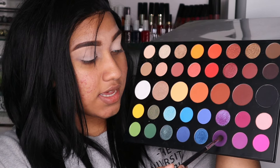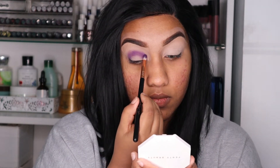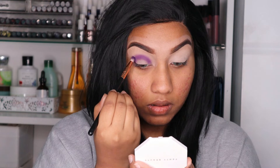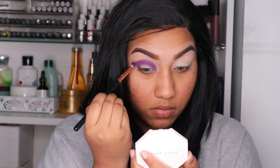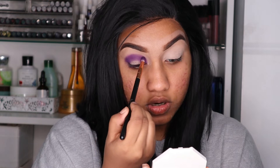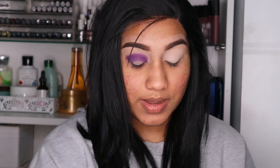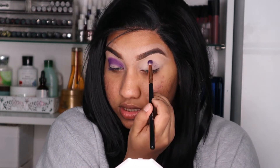Now the next shade I'm going to be using is Escape, which is this dark purple. And I'm going to take a lot — I need a lot. So yes, I'm packing on the purple shade. Literally make sure you're intensifying the purple. We want that really dark, dark, dark purple. So I'm going back with the palette again, dipping into that shade and going back on my eyes. This is how I want the eyeshadow to look.